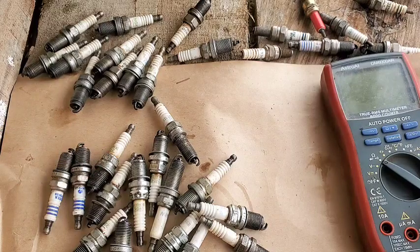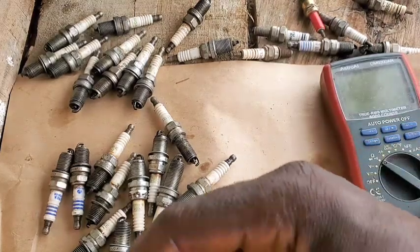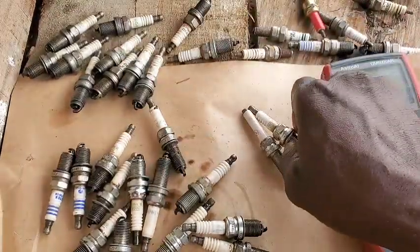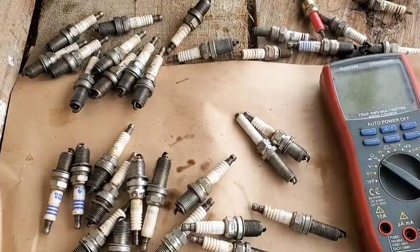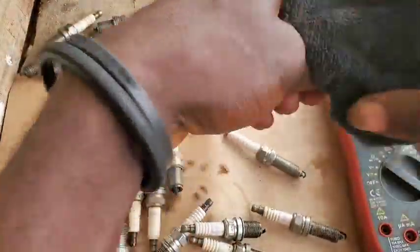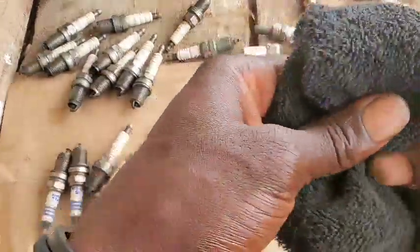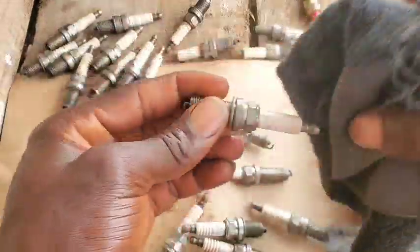You can see all different kinds of spark plugs here. This is mostly for Mercedes — we'll know why this customer replaced the spark plugs today. This one seemed pretty much in good condition. We have different defects I'm going to be explaining. We have NGK, we have Denso iridium, and I want to clean them up a little bit so we can see them clearly.